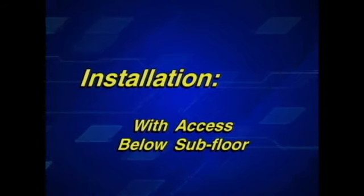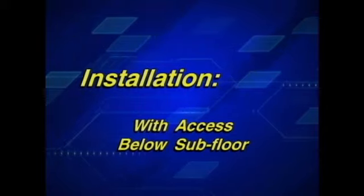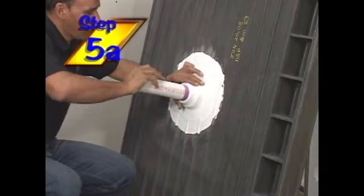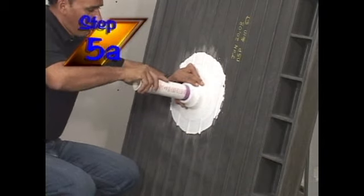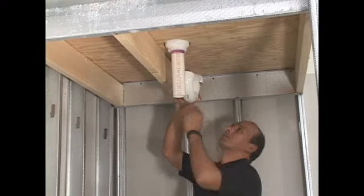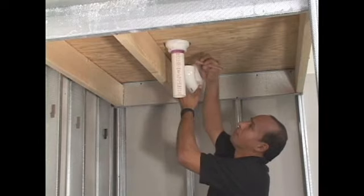This next step depends on whether or not there is access to the drain connection from below the subfloor. If there is access from the subfloor below, the installer will cut a section of PVC pipe long enough so that it will extend below the subfloor and easily make a connection to the wastewater pipe.